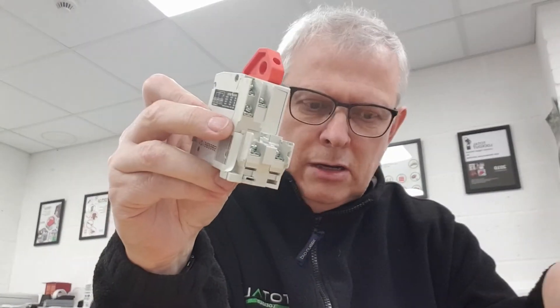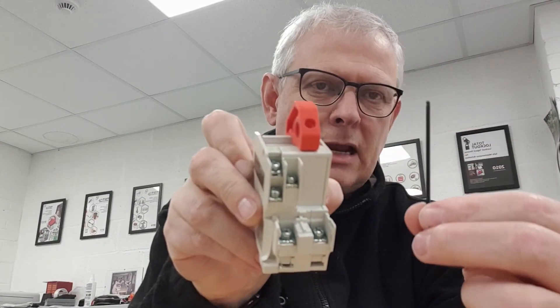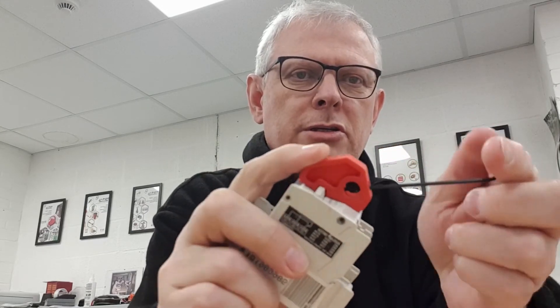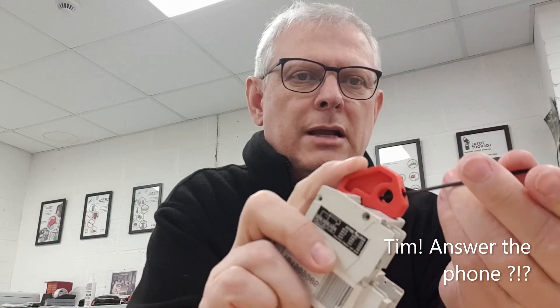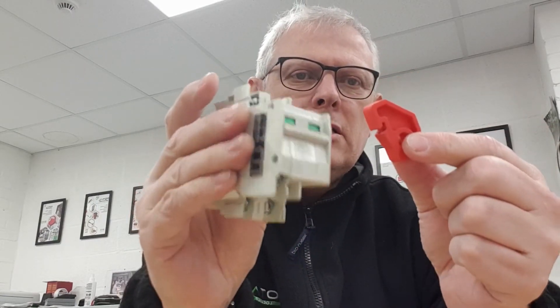The style of grub screw we've used here is undone with an allen key. It's well established practice that most electricians don't use or carry an allen key — they're more likely to have a conventional straight slotted flat-bladed screwdriver.